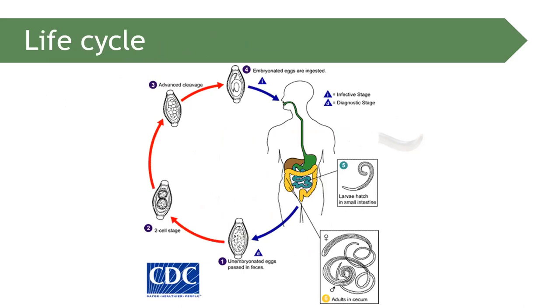The life cycle of Trichuris trichiura is almost similar to that of Enterobius. Ingestion of the embryonated egg — the infective stage — initiates infection. It will migrate into the colon where it will mature and can reside for up to four to eight years in the large intestine, leading to trichuriasis.